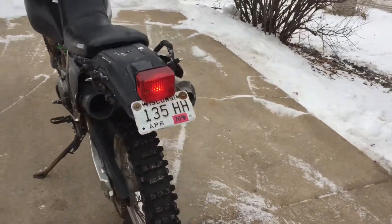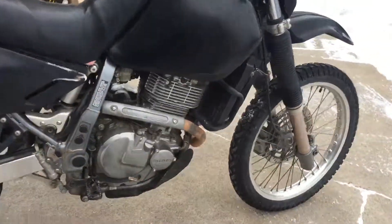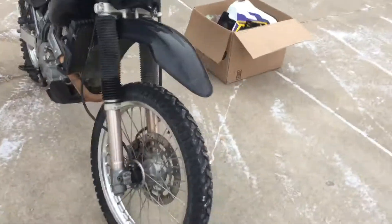We did get it running. I did not put it on the road this time, but I did ride this bike once last fall. Obviously the winter changed the pricing a little bit.